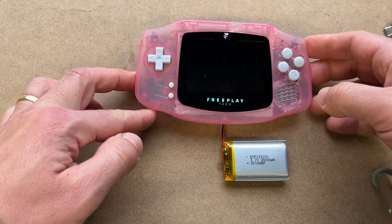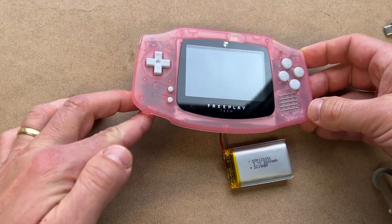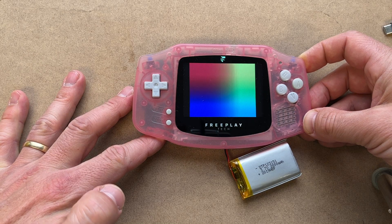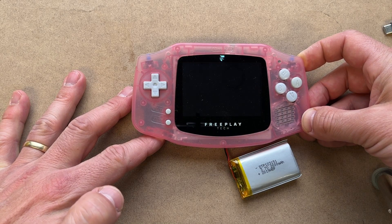After that, everything is enabled and we can boot it up. Remember this is the first boot, right after the SD card was imaged.